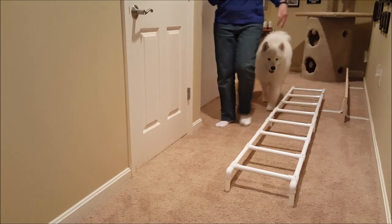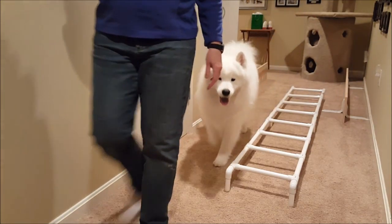He's getting the next treat — I don't have to treat again. Treat after the click.